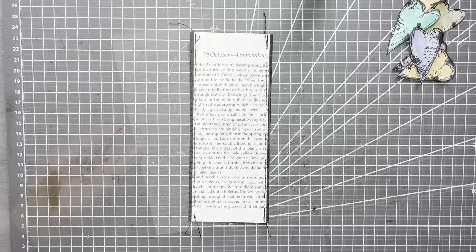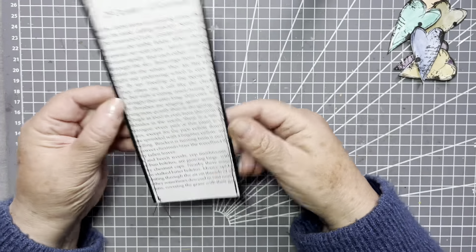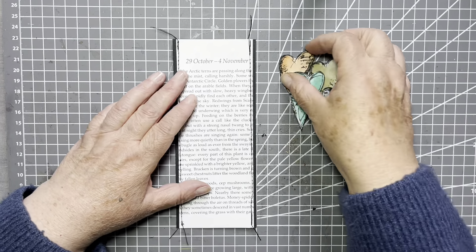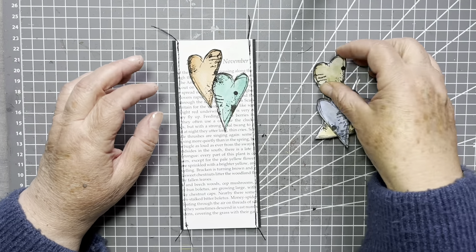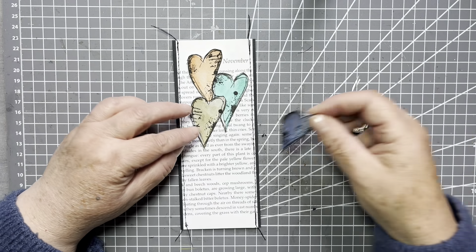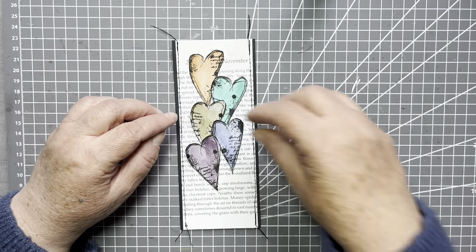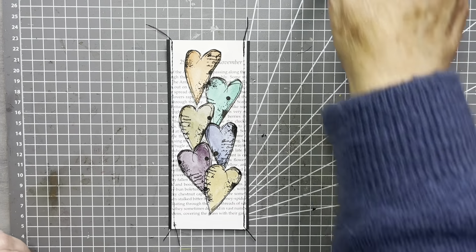Quick straight stitch down the two sides, and we've left a little bit of thread — I quite like that. Now we just have to decide: I'm going to put our hearts in a kind of loose waterfall down the centre there. Just jiggle them about until you're happy.